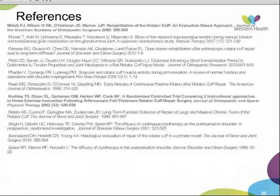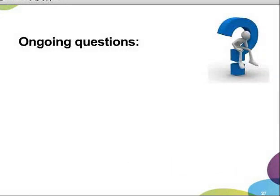That concludes the talk, and there are a few points for discussion.